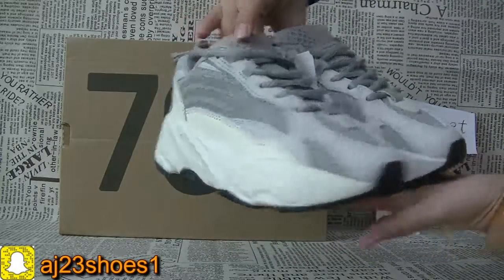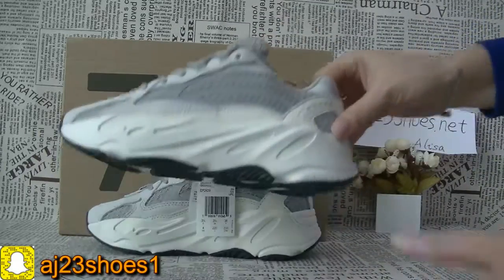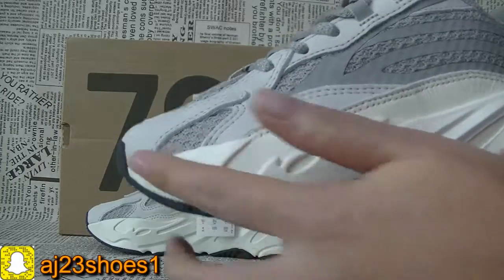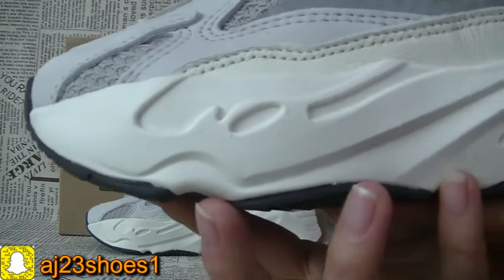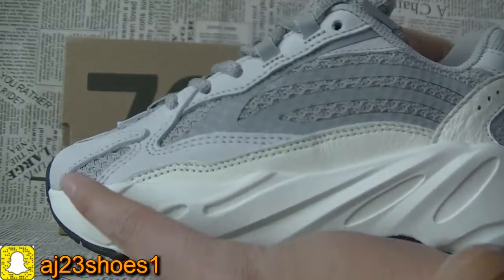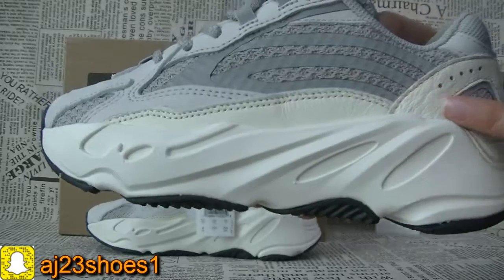Very beautiful. They also come in bigger sizes. Now we can check the details from the video — you can check each part. Very beautiful.